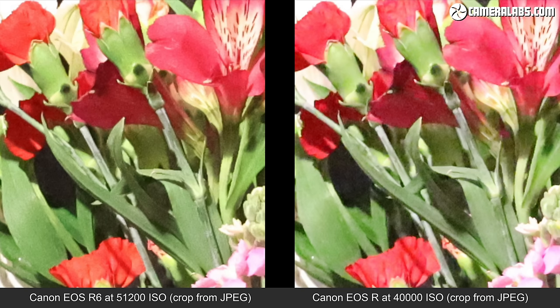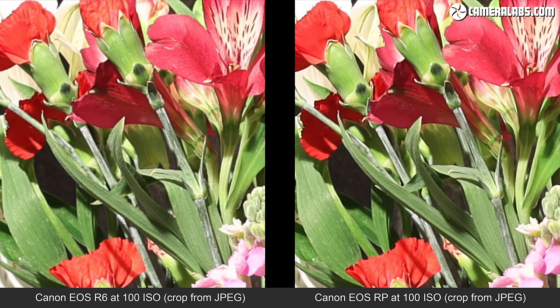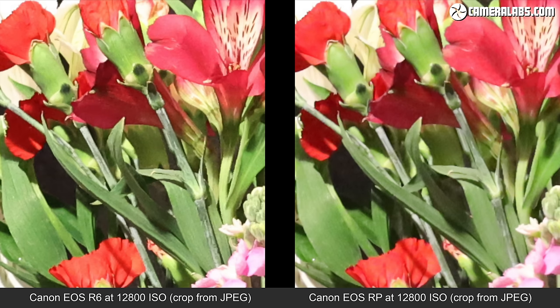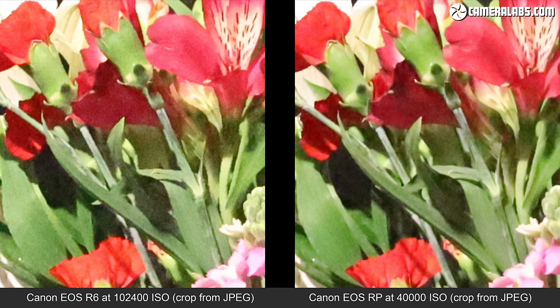Finally, the R6 versus the budget RP — also representing the 6D Mark II — from ISO 100 through to 51200 for the R6 and 40000 ISO for the RP, which is its maximum. Again, the R6 retains finer detail at high ISOs far better than the RP, making it a decent upgrade for those who shoot in low light, whether coming from the RP or the 6D Mark II DSLR.